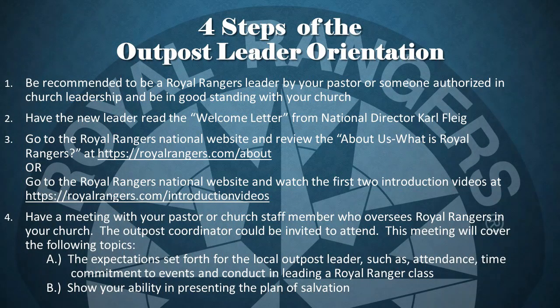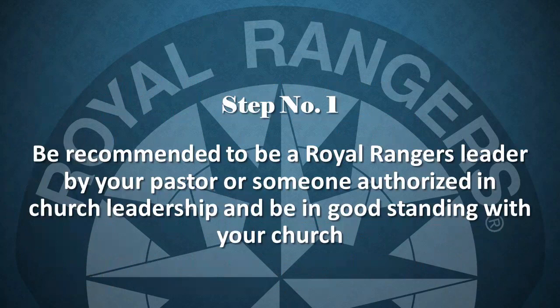There are four simple steps that involve the new leader and the pastor or other church staff member who oversees Royal Rangers in the church. Step number one: be recommended to be a Royal Ranger leader by your pastor or someone authorized in church leadership, and be in good standing with your local church. This ensures that church leadership will decide who will serve in their Royal Ranger outpost and allows the church to create a customized vetting process. For example, completing a background check or being a member of that church for a certain length of time.